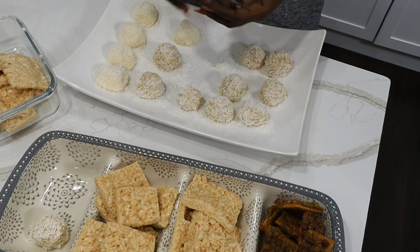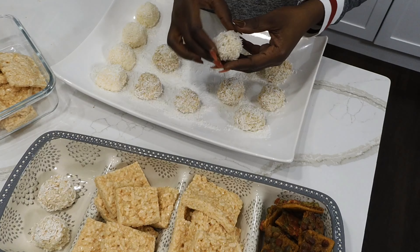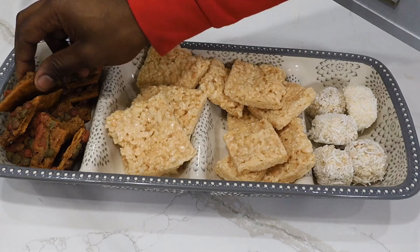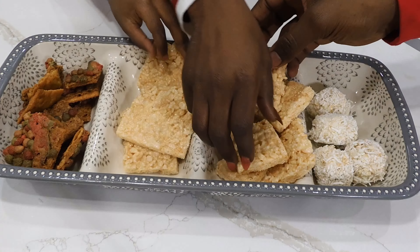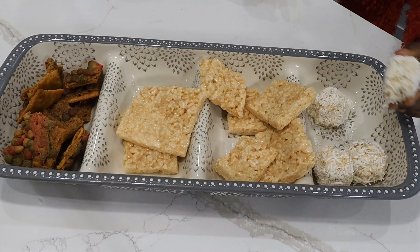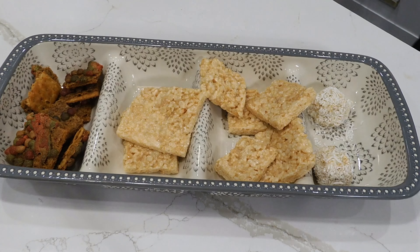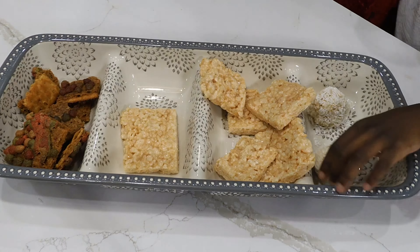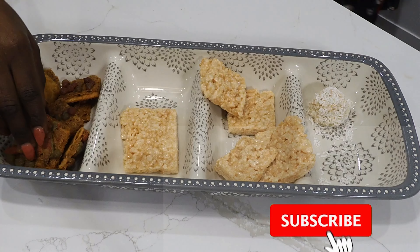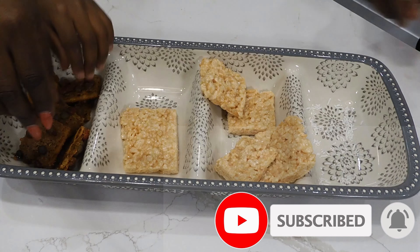After about two hours I took the snowballs out of the fridge — they are pretty solid and compact. Cooking is not my forte, but these are easy treats that anyone can make. Thank you ever so much for watching, don't forget to like, share, and subscribe. Till next time, bye bye and happy holidays!